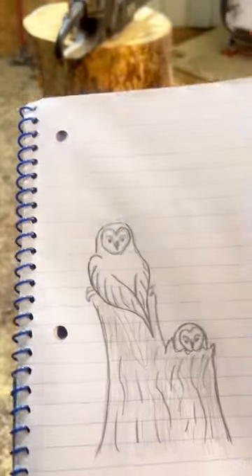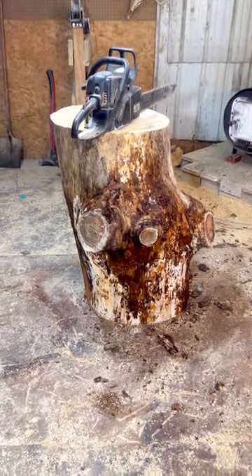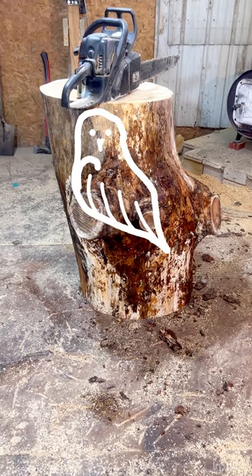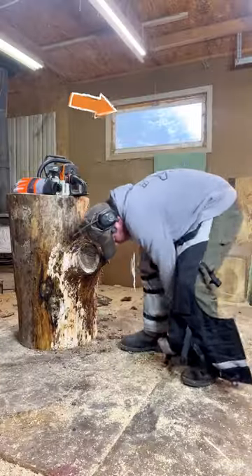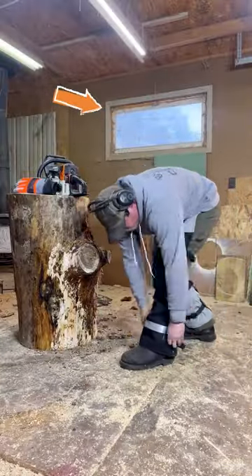We'll start by cutting out the outline. The mama is gonna be right here and the baby will be down here. I have to work out of my little shed because there's a snowstorm blowing in, and it's already nine o'clock so we better get carving.